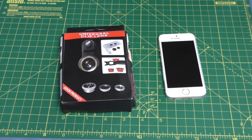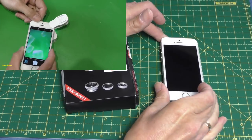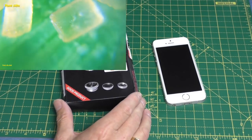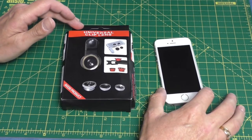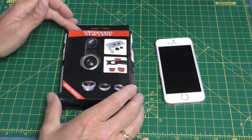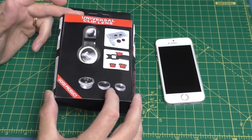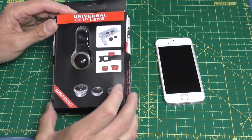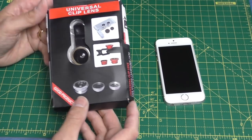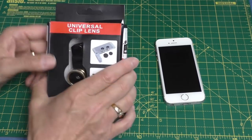Welcome back to Fred in the Shed. A few weeks ago I did a little video on a clip-on 60x microscope that went on your mobile phone and it worked reasonably well for what it cost. I had a bit of a problem with the eBay seller - I ordered the 60x microscope and nothing came through, then suddenly this turned up instead. I got in contact with the seller and he was ever so good about it, said he'd sent it from China. I asked if he wanted me to send it back and he said no, keep it.